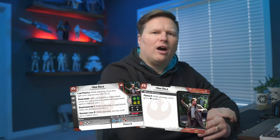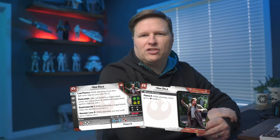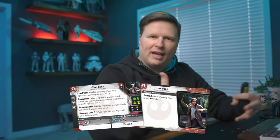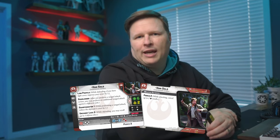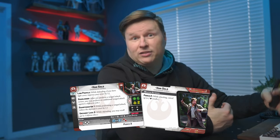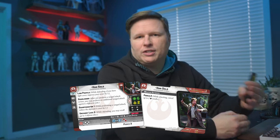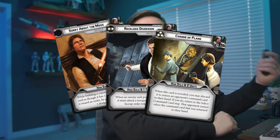The first unit on the list for Echo Base Defenders is Han Solo — a hero that isn't included in the box set but was definitely at the Battle of Hoth. Han Solo has taken somewhat of a hit with the recent point changes, but he's still a really good unit. He brings the teamwork keyword synergy with Chewbacca, giving you some aims and dodges. You also get excellent command cards: Sorry About the Mess, Reckless Diversion, and Change of Plan. For about $20, a great unit that gives you another commander to leverage in your Echo Base Defenders list.